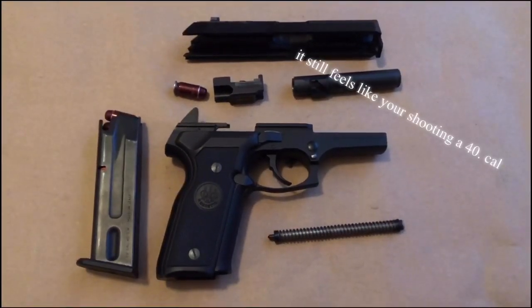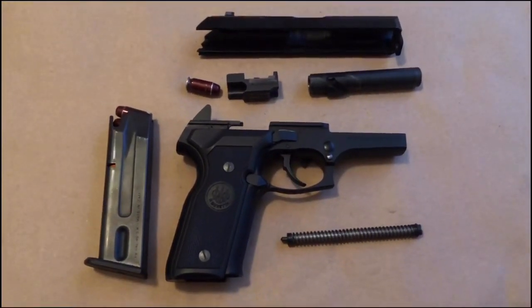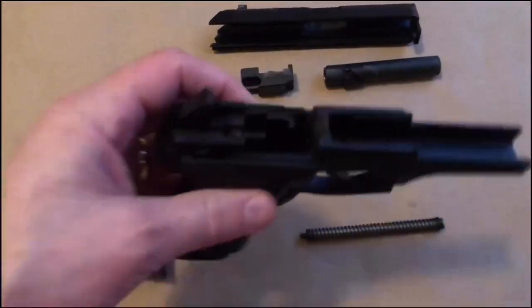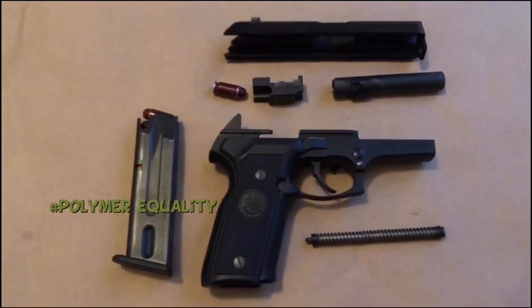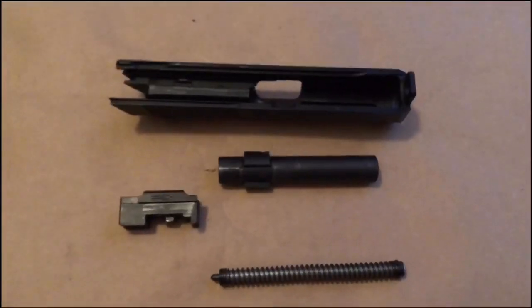It has a high bore axis anyway — I think it's a wash in the end. It has recoil, but it's a heavy gun so it absorbs the 40 recoil fairly well. It's a metal frame, this gun is well built, it's fun to shoot. I do like the fact that it is a metal frame; not that I have anything against polymer guns, but there is something about having a metal frame gun that just feels right.